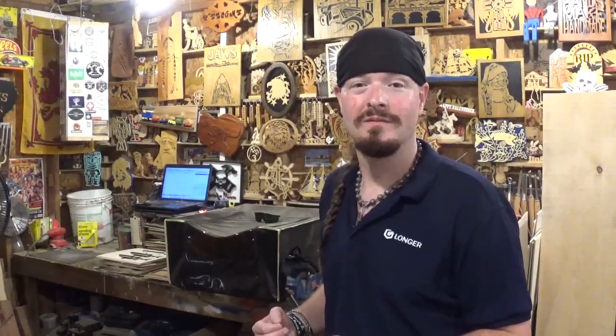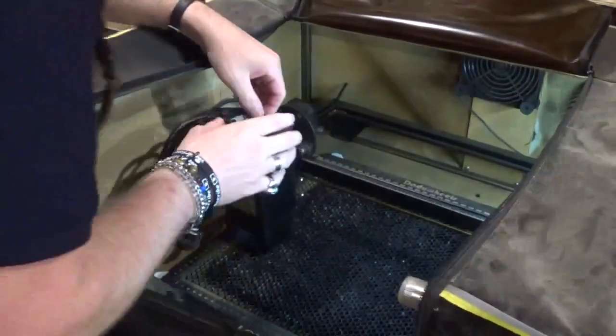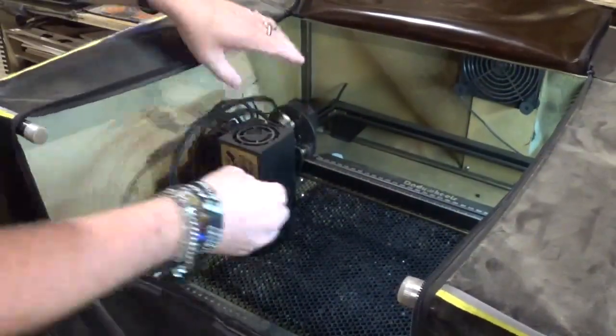So I thought the next time I go to clean the laser I will bring you guys along for the journey, and hopefully you'll pick up a tip, trick, or tidbit along the way. Without further ado, let's move the camera closer and give the Longer Ray 5 20-watt diode laser engraver some TLC.